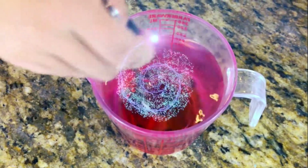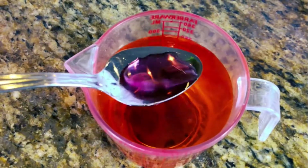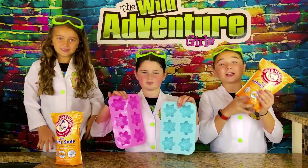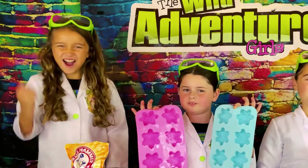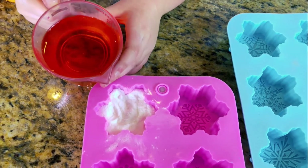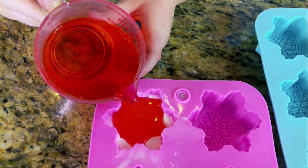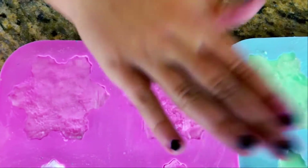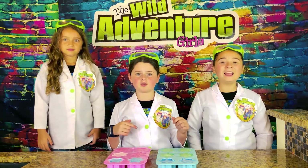Now we're going to mix it. Oh wow, it turned into pinkish reddish! Next we're going to take our baking soda and add it to our snowflake molds. We're going to add a little at a time, then add our colored water and pack it in. Whoa, that looks so cool and pink! You really want to make sure you pack it down.